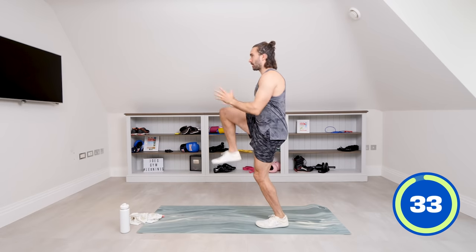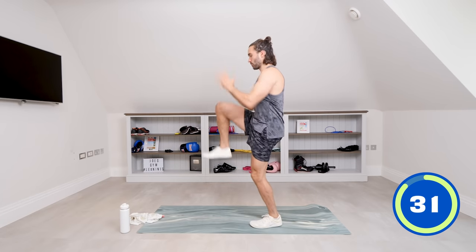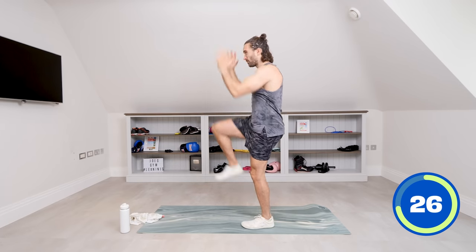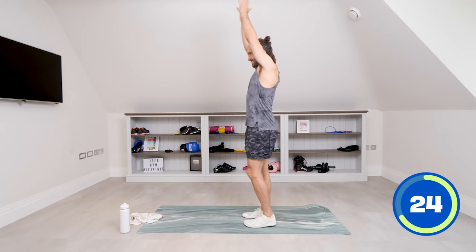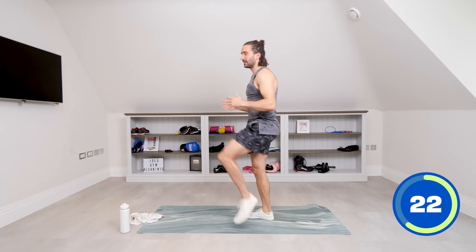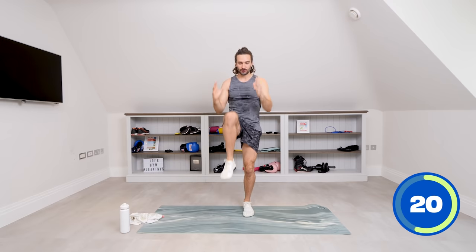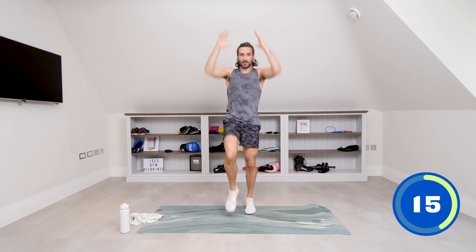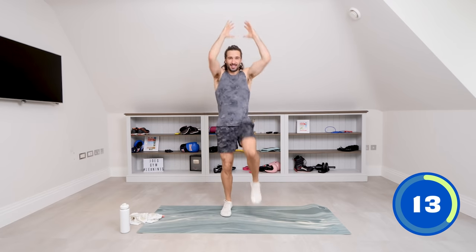There we go — drive up. So we're trying to stretch the arms up and drive the knee through. Knee smashers — that's it. And again, you can slow these things right down. If you've got the energy and the mobility and you want to go a bit quicker, just go one, two, one, two.